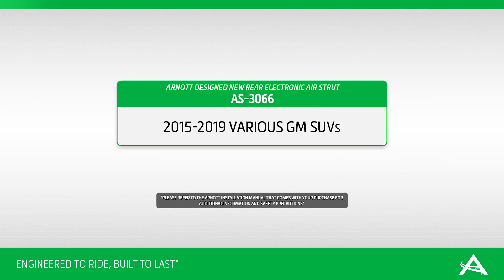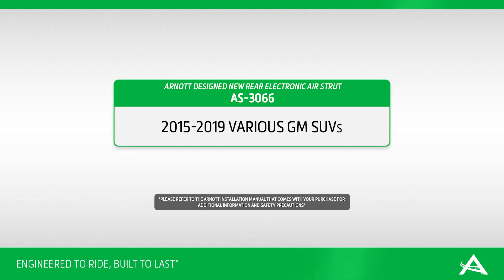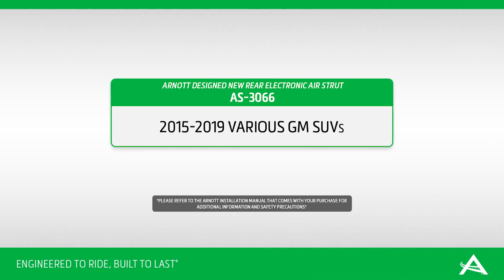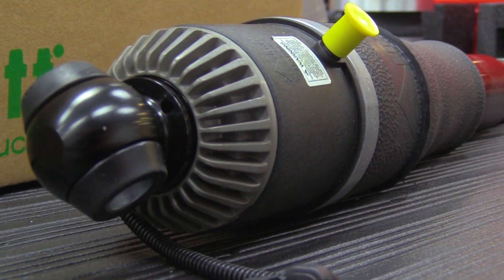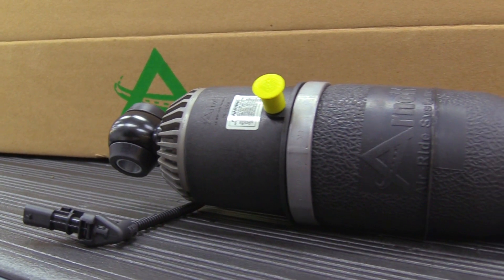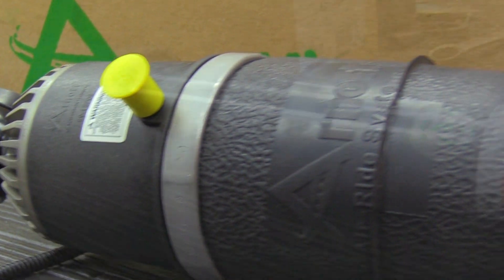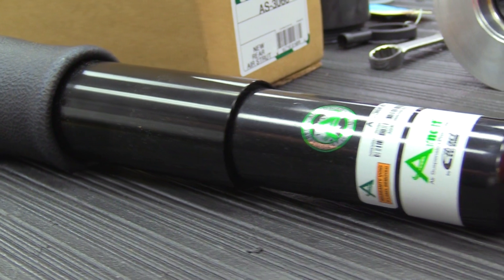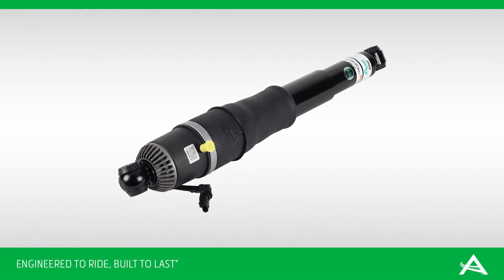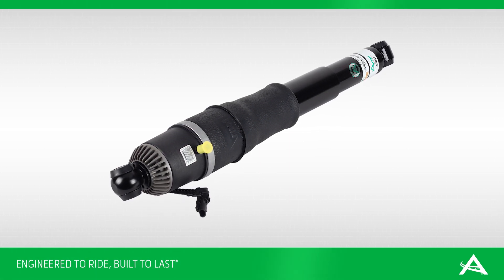R-NOT is pleased to offer air suspension repair and replacement options for 2015 to 2019 GM SUVs and trucks with MagneRide air suspension. R-NOT has designed a premium aftermarket rear shock for K2 platform GM SUVs with MagneRide. The R-NOT passive air assisted shock includes an Eibach damper custom tuned to provide an excellent ride. In this video we show how to remove the OE shock and install the R-NOT engineered new rear air shock.